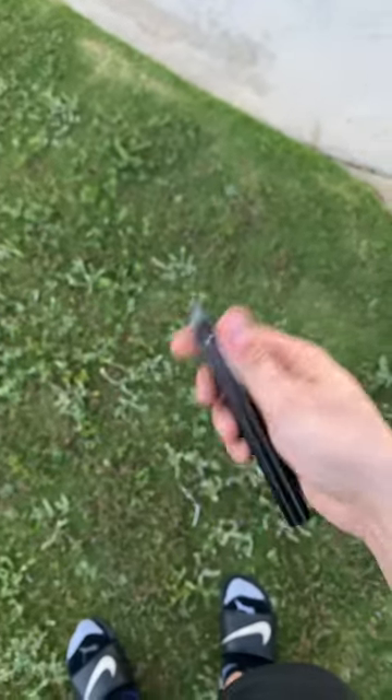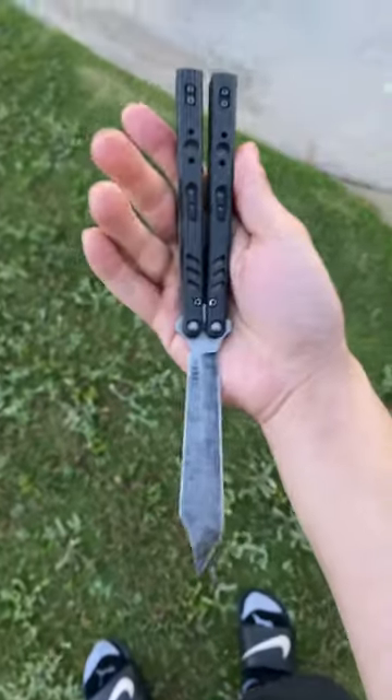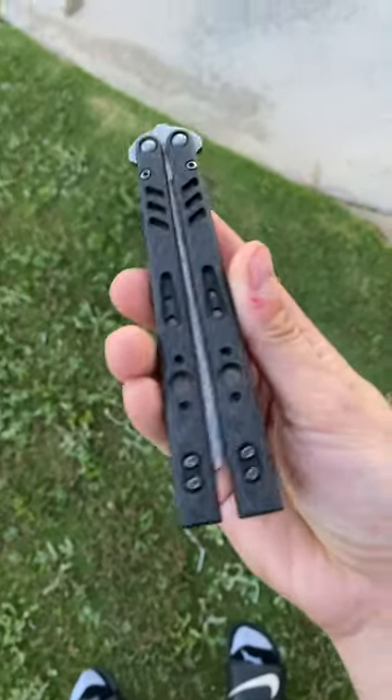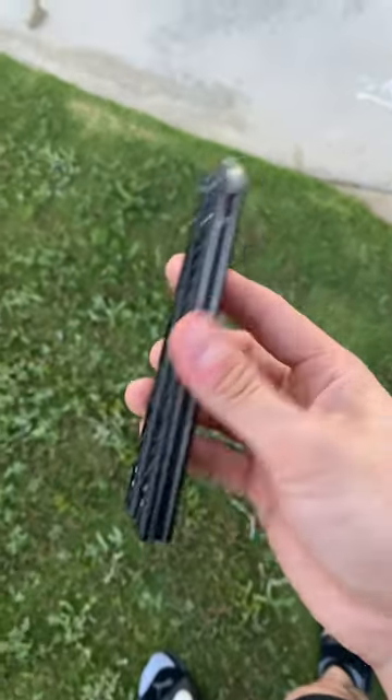What is up guys, today we're gonna be going over the short style — that's the move. Let's try one more time. This move is actually very similar to the rollover, so if you haven't seen that short of mine, go ahead and watch that one first, or if you want to watch this one first, whatever you want to do.